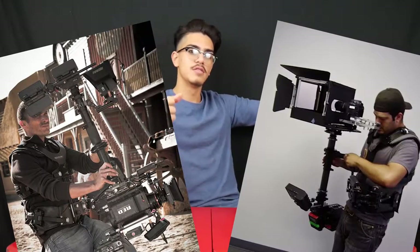Today we're unboxing a camera stabilizer, and I'm not talking about those really big clunky rigs that people hold and wear to stabilize one single camera. I'm talking about a handheld camera stabilizer.